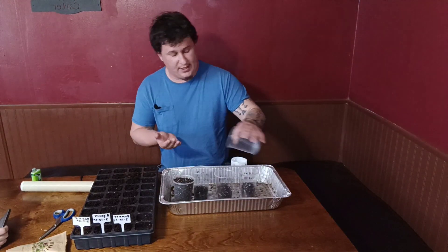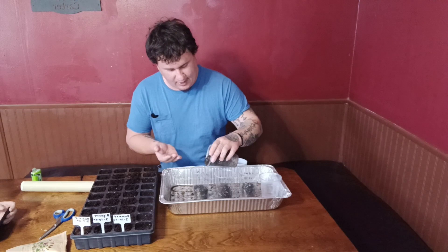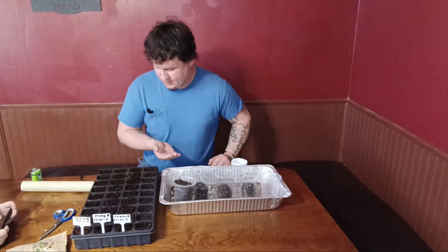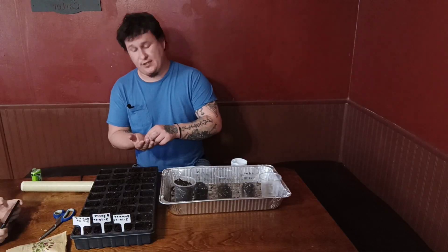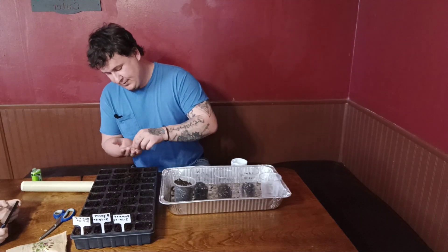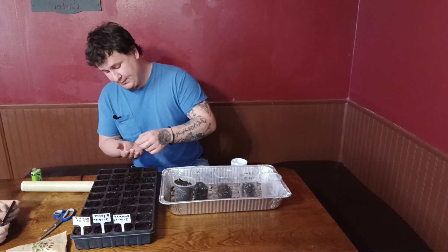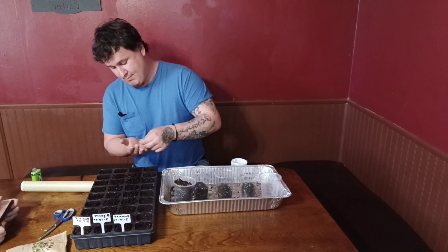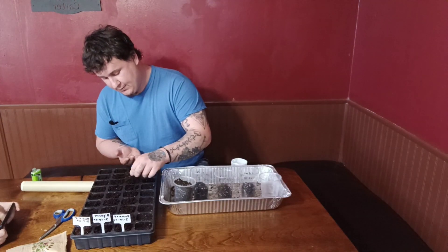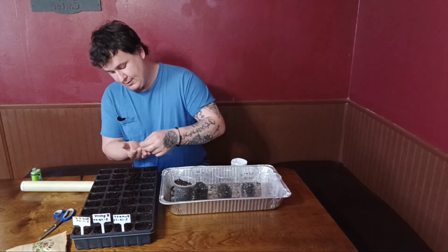In our cups we're using the Fox Farms Happy Frog potting mix. I've been using that pretty heavily — I watched Pepper Geek do a video with really great information on it, so I'll put a link in the description. He tested a lot of different common soils that are readily available to people, and they actually just started carrying this soil at my local Rural King, which is pretty cool.